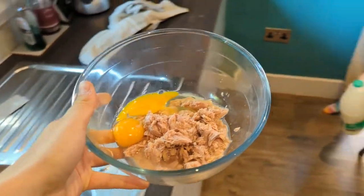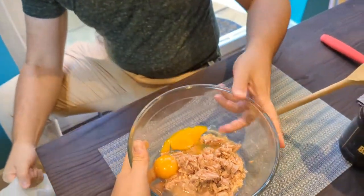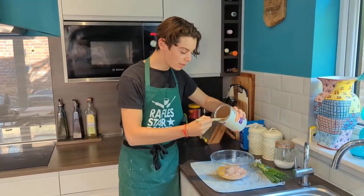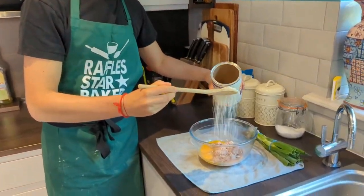Now at this stage, don't confuse it for your bodybuilder's breakfast. So now next in we're going to put about half a cup of breadcrumbs.